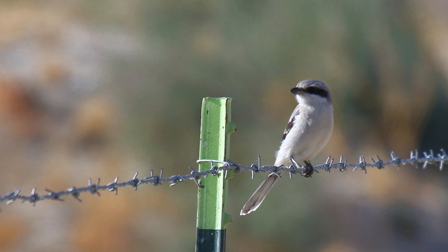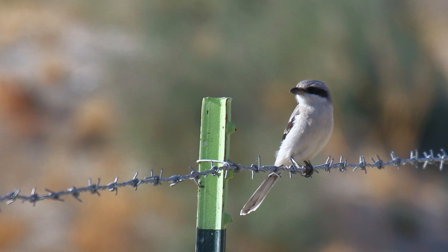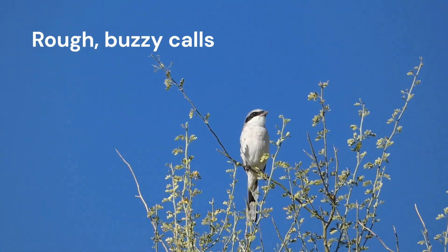The flight of Loggerhead Shrikes is quick and direct. They flap rapidly, hugging the terrain for short flights. They drop down from a perch and fly low, swooping up at the last minute to their new perch. Longer flights are undulating with a rapid flurry of wing beats. Calls are rough and grating. Songs are soft and slightly warbling.